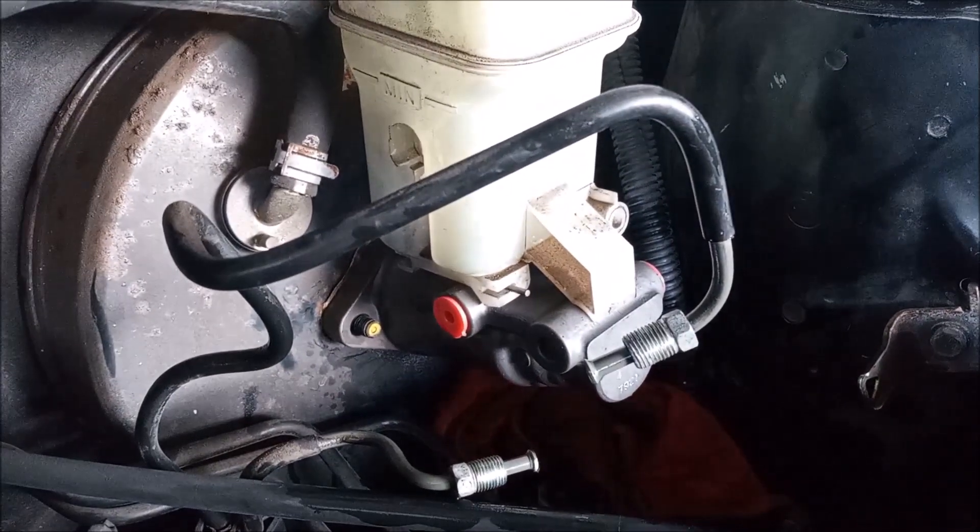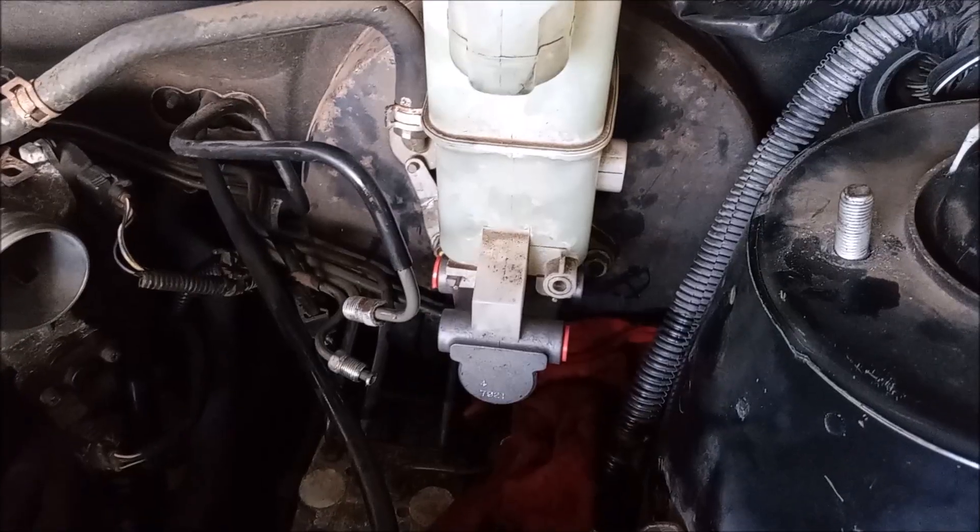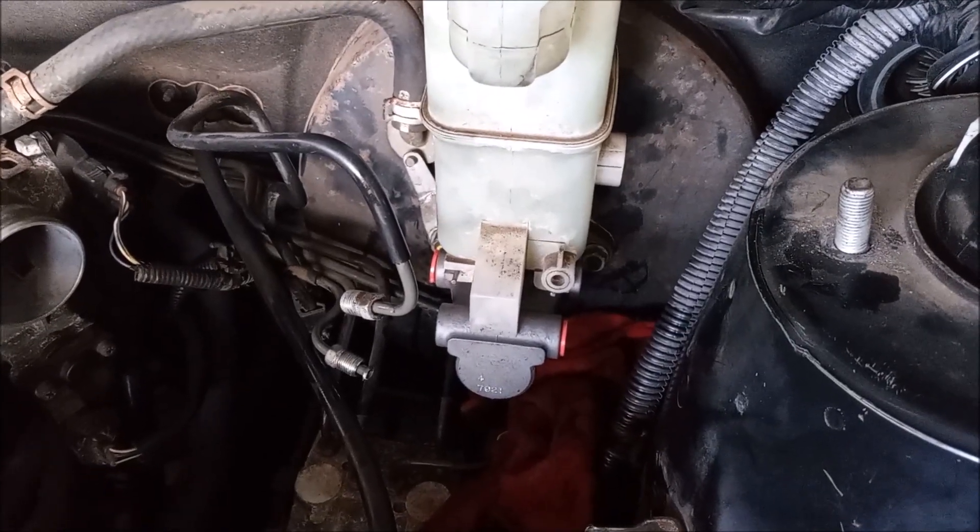The new master cylinder slips right back on. All we have to do is tighten the two bolts. The master cylinder is installed on the car and it's ready to bleed.